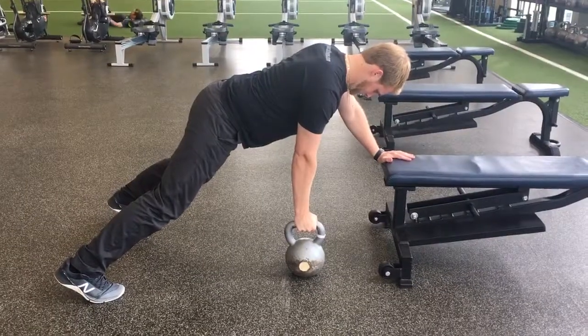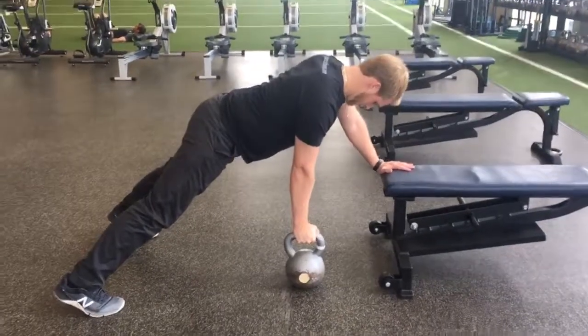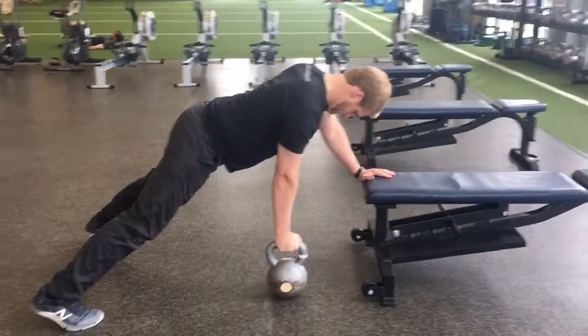This is a dumbbell three-point row. You're going to get in an extended plank position on a bench. The wider your feet are, the easier it's going to be. The closer they are, the harder it is.